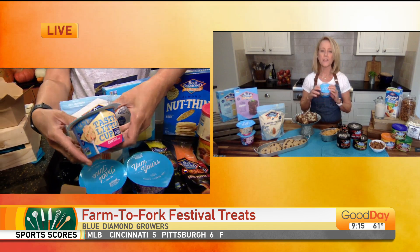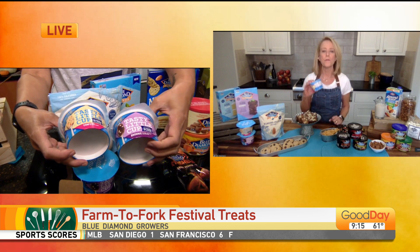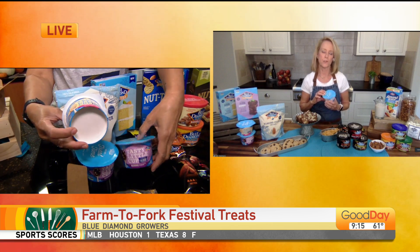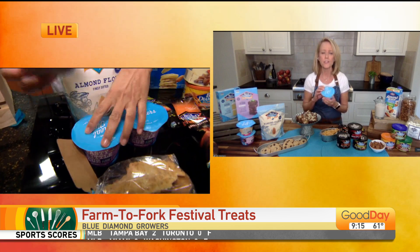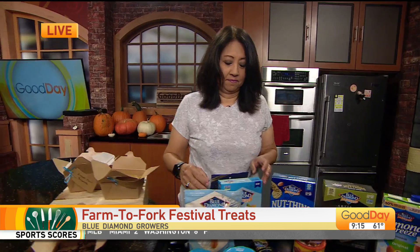Okay, this is new. It's called a Tasty Little Cup — you can see it has a little TLC. One minute in the microwave with a couple tablespoons of water, and you have a fantastic warm dessert. There's four kinds: confetti, molten chocolate, brownie, and chocolate cake. They're so delicious. So if you don't want to make a whole cake, you can just make your own personal dessert. And they're made with almond flour.